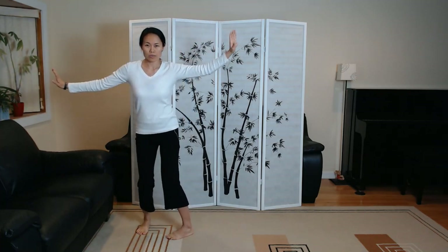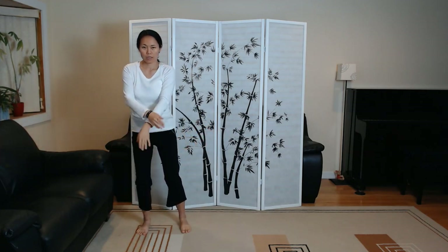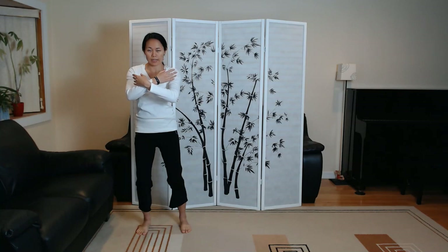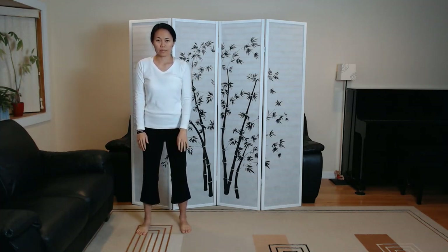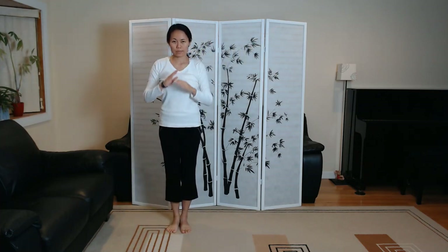Last move in this third of the set. Crossing hands. 60% of the weight is on the left leg. Close. Good job.